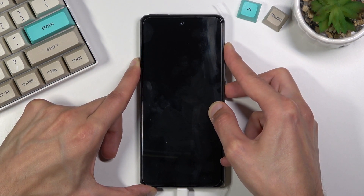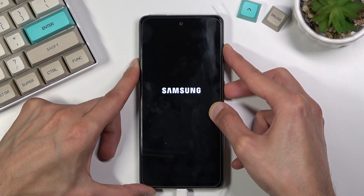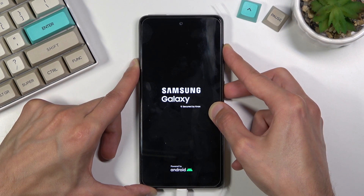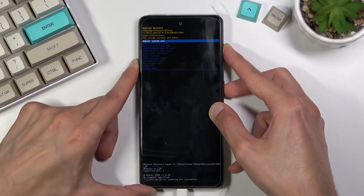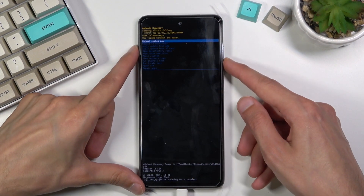Once that has happened, you want to hold the power key and volume up at the same time. This will take you to the recovery mode.